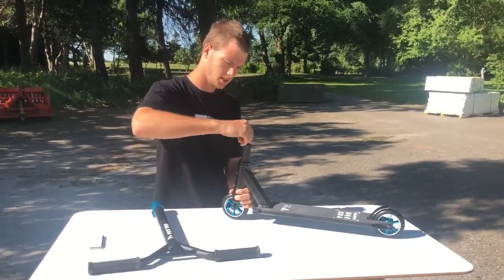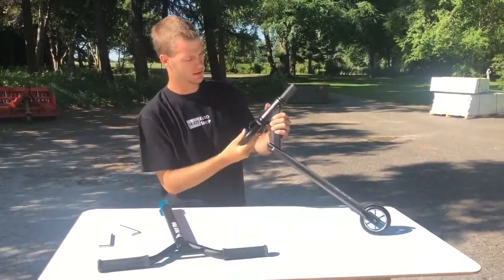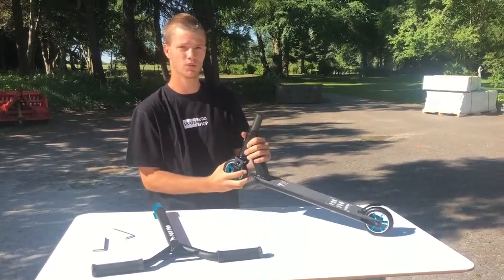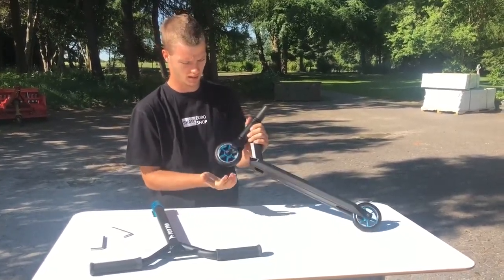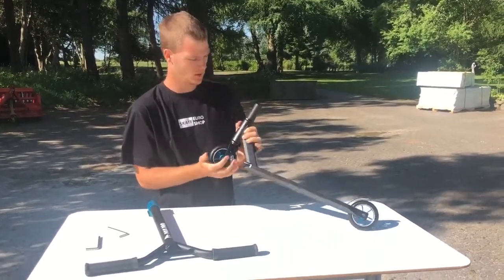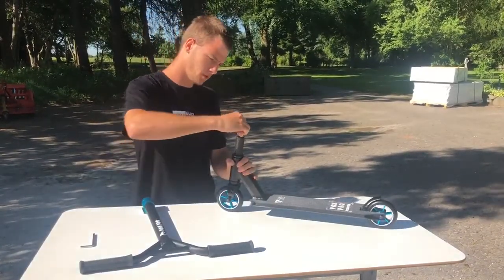When you tighten this, then you tighten the compression system. That means this is going to be tightened. If this is too loose, then your scooter is going to have some noise and it's not going to ride so good. So you have to tighten this a little bit, maybe a little bit more.